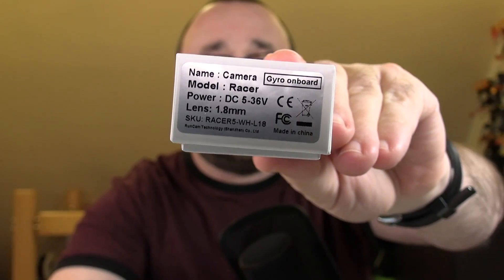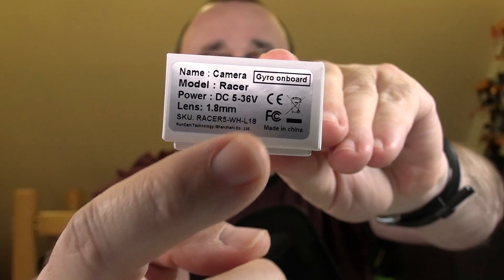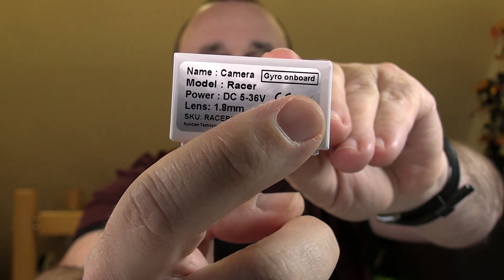A great example of this is what I have today in my hands. By the Runcam name on the box, you can guess this is about an FPV camera. However, if we zoom in to the camera and finally get some focus, you can see it says 'Gyro on board.'